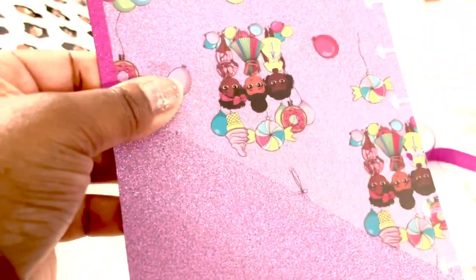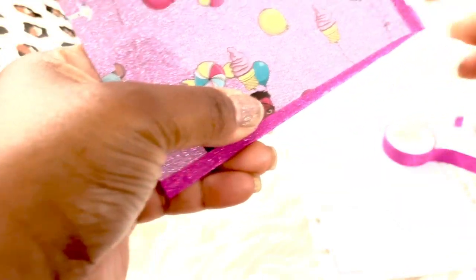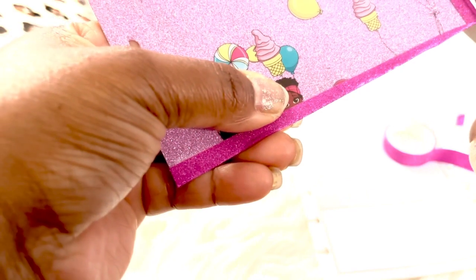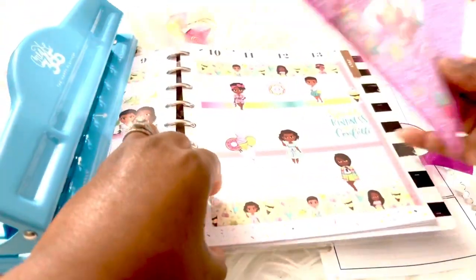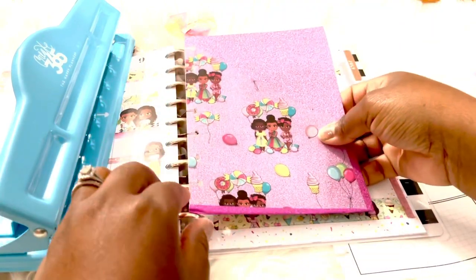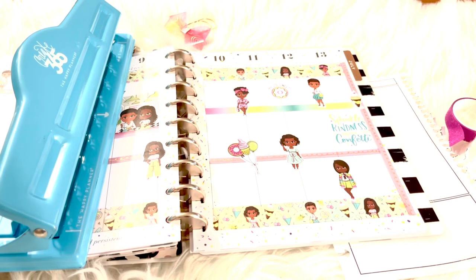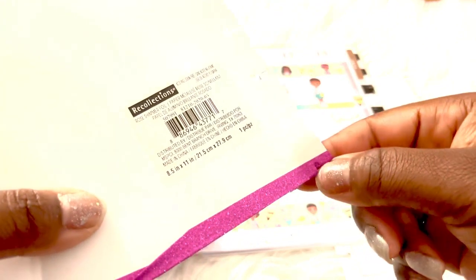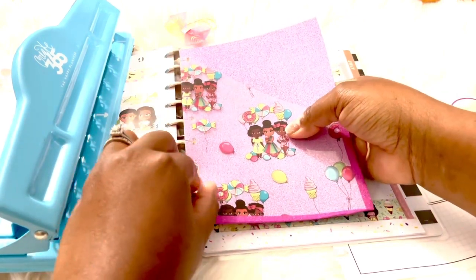It doesn't look extremely even, but with the glitter and all the prettiness it all works out — it doesn't have to be perfect, but it will be functional. I noticed the very bottom corner the washi needs to be trimmed, so I'm cutting that little notch out. As I went to place it in the planner I saw it was uneven. If you do the washi before doing the punch, it will work out a little bit better.